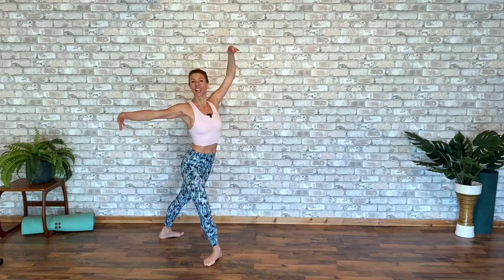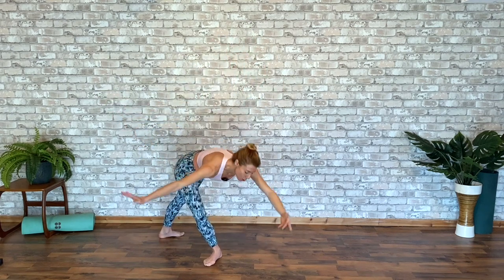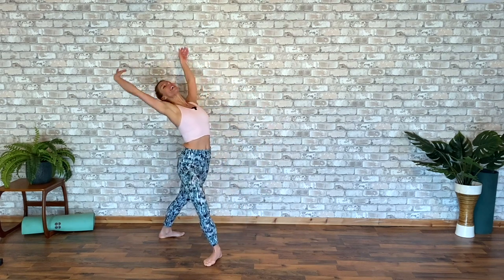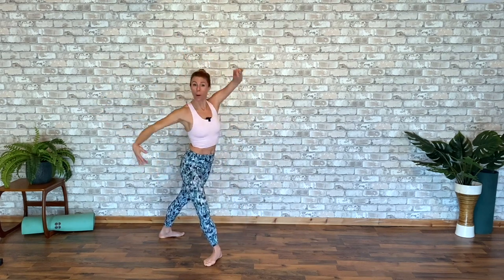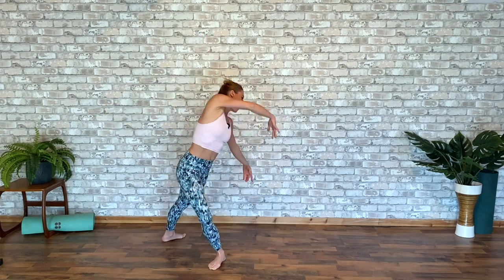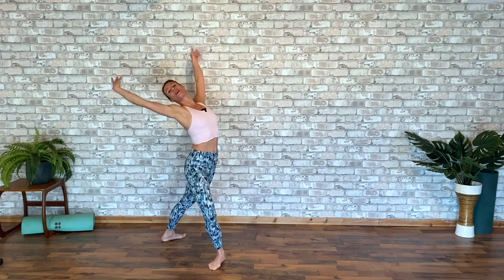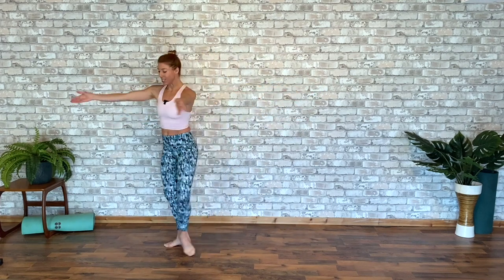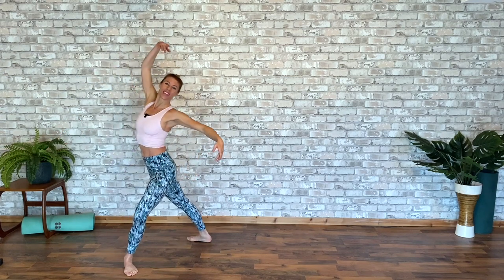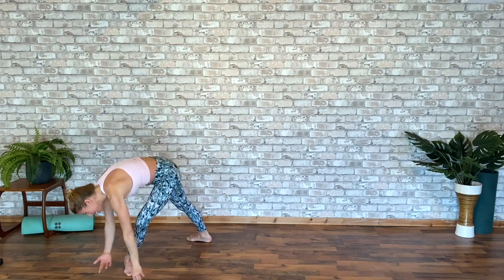Take a breath in, circular port de bras — so drawing a circle round your body to the back, all the way round. One more time, deep breath in, exhale out. Activate those core muscles, back and round. Now hover, try to hold the arabesque, part of the rate to change. And lower.